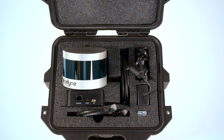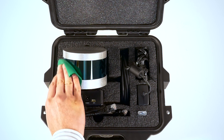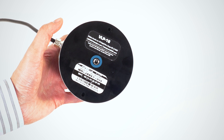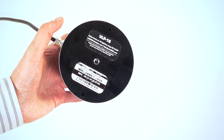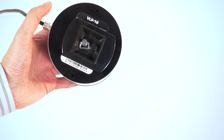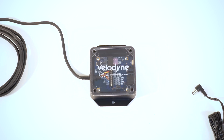Be careful not to touch the polycarbonate lens to avoid leaving fingerprints. If necessary, use an ultra-soft microfiber cloth to carefully wipe away smudges. The VLP-16 comes with a 1/4-20 screw thread on the bottom, mountable on most standard tripods. Now let's talk about the connections involved in setting up your VLP-16.